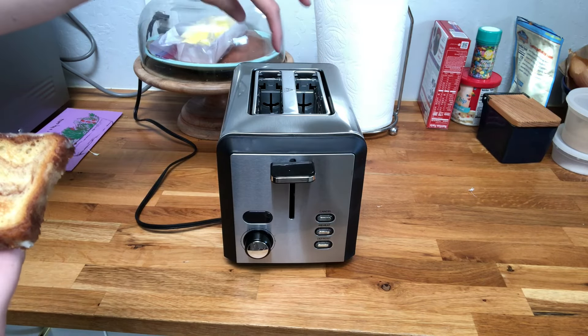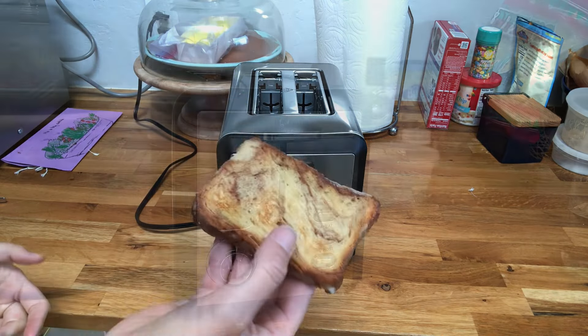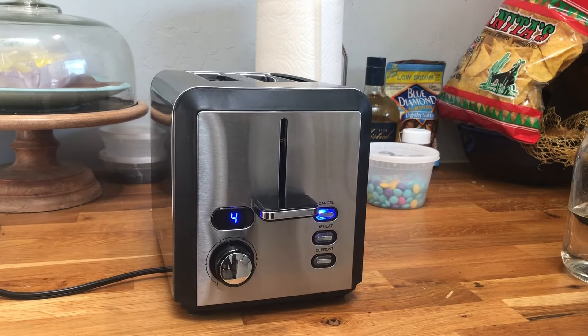The slots are nice and wide so you can fit bagels, thick slices of bread, whatever you like. I'm going to toast two slices of bread on setting number four so they're going to be a little extra toasty and delicious.